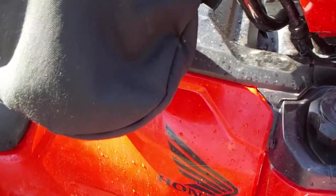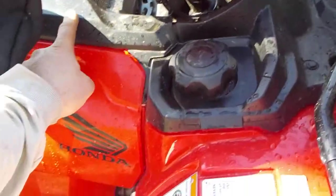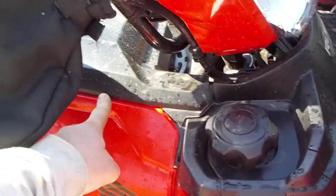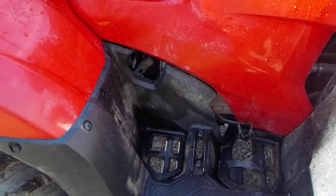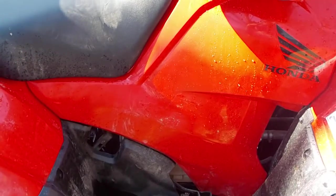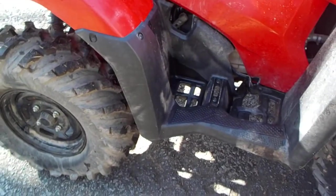I run my rear diff vent and the front diff vent up to the same location. Since I don't have snorkels, this is plenty high. This thing is super comfortable, the power steering works great. It doesn't steer super easy, but nothing bad happens when you slam into stuff. That's about it.